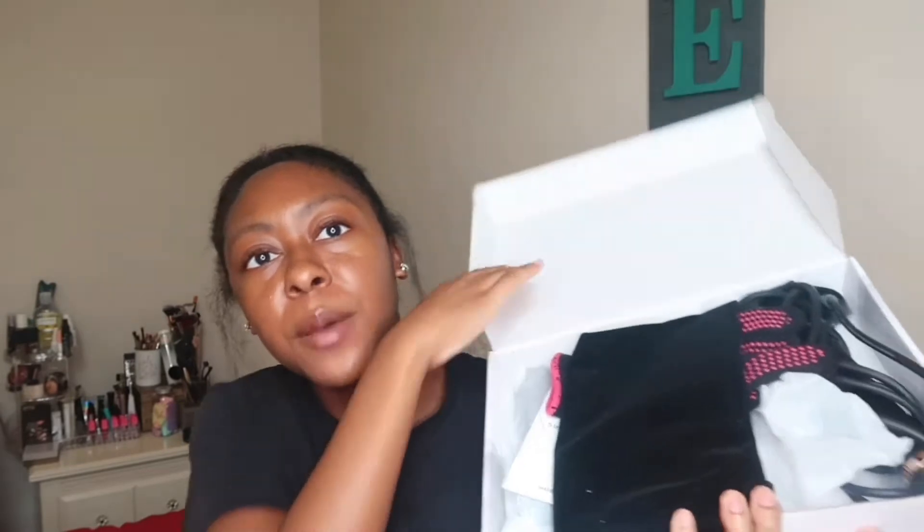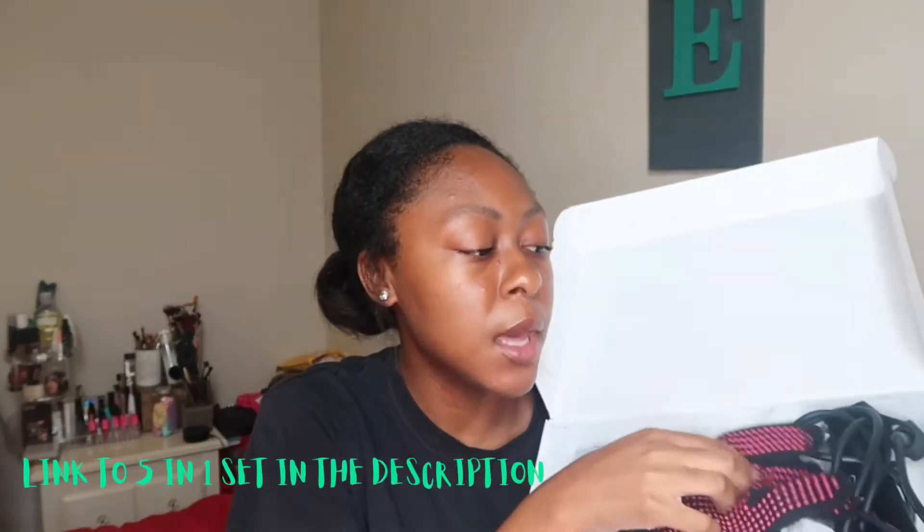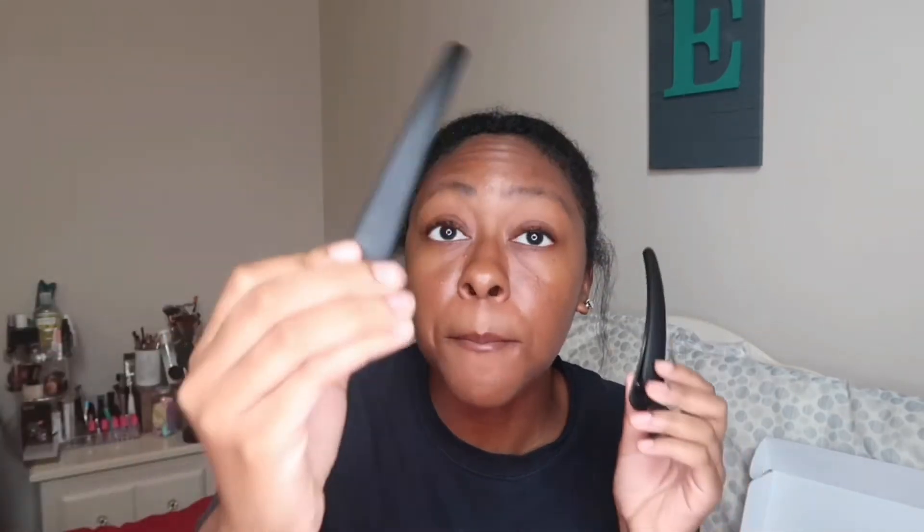I already opened and tested everything, so things are a little all over, but the set came with a really cool little bag — so if you want to bring this on vacation you can just pack your curling set in that instead of the whole box. It also came with one glove to protect your hands from burning, and two really big hair clips. I'm really happy these came in the box because I have really thick hair, and these big clips were able to help clip my hair up and keep it out of the way.